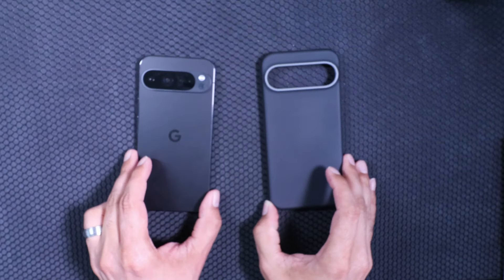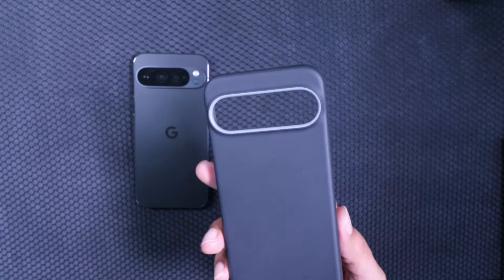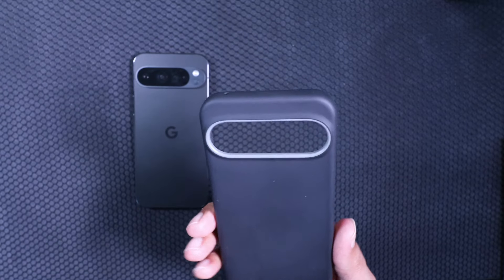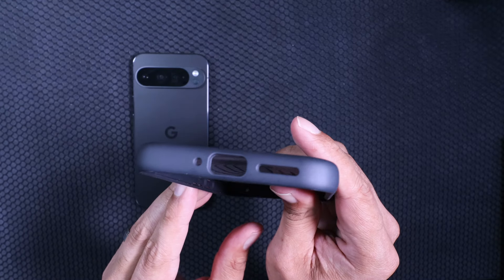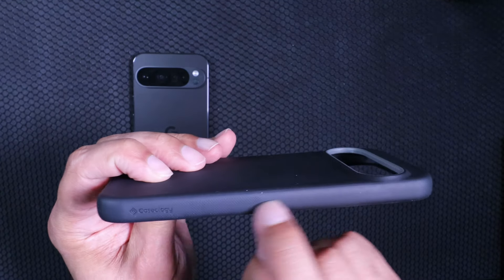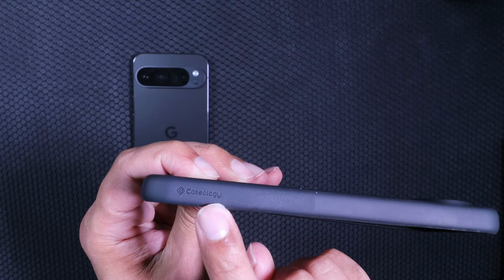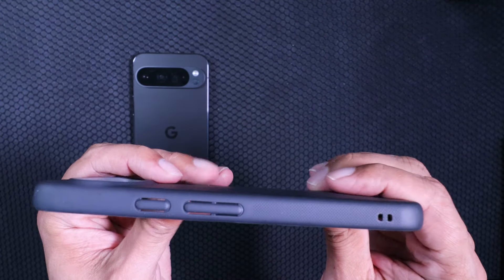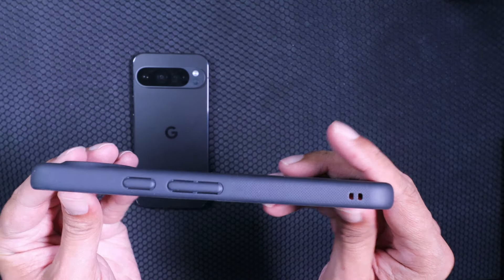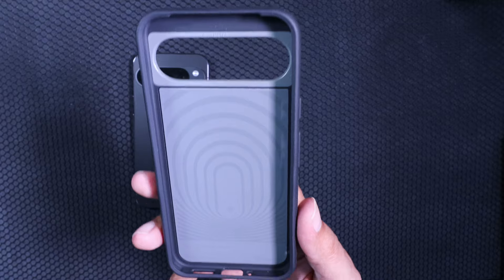Taking a look at the Obsidian colored Pixel. At first glance of the case before we put the phone in, we've got Caseology branding down at the bottom, cutouts for the ports, some nice ergo grip, more Caseology branding, the antenna, and then the buttons and a lanyard loop.